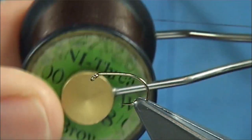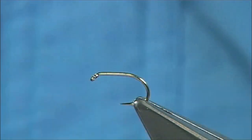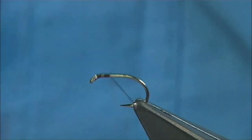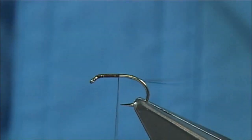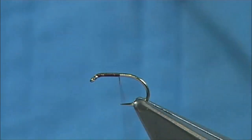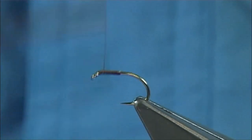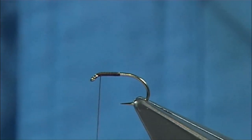The thread I'm going to use is a brown unithread, an 8-0. Take the start of the eye and run it down about halfway, or in line with the point of the hook, then remove the waste piece. Come back up and stop just short of the eye, maybe half a head length.